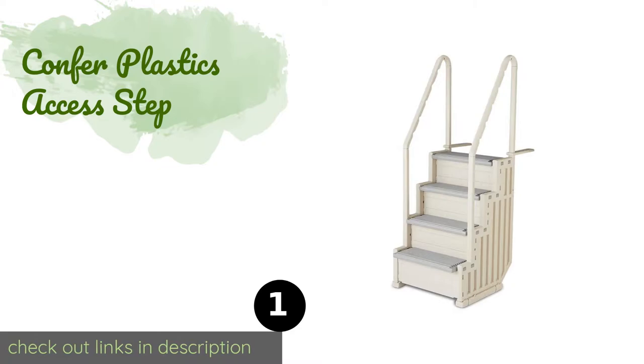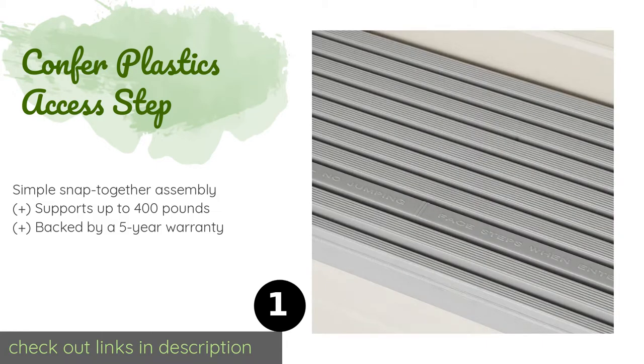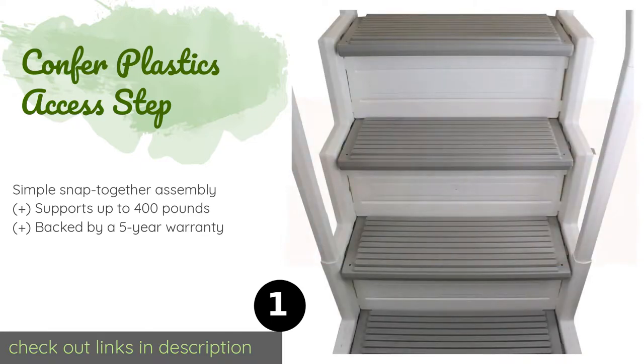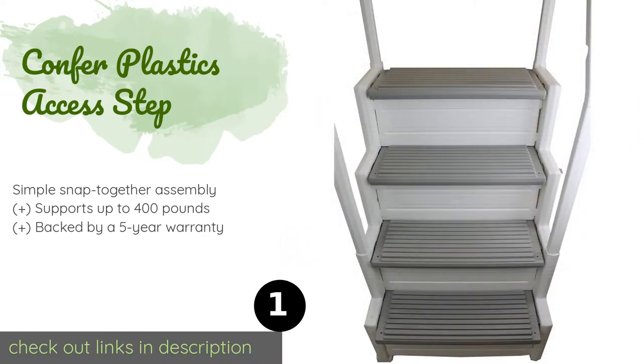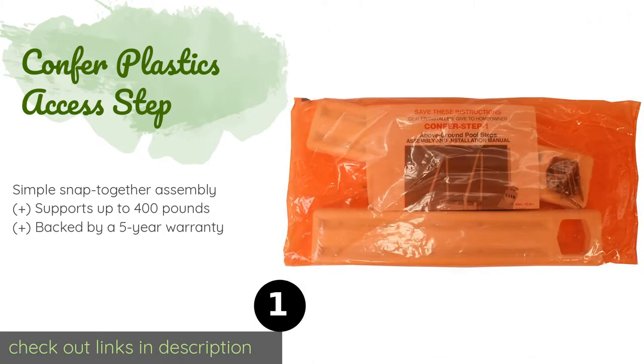The first product on our list is the Confer Plastics Access Step. This is a 45-inch tall choice that features wide stairs with non-skid surfaces, along with side openings to help minimize algae growth. With the addition of sand, this model sits well in the water and doesn't float away.